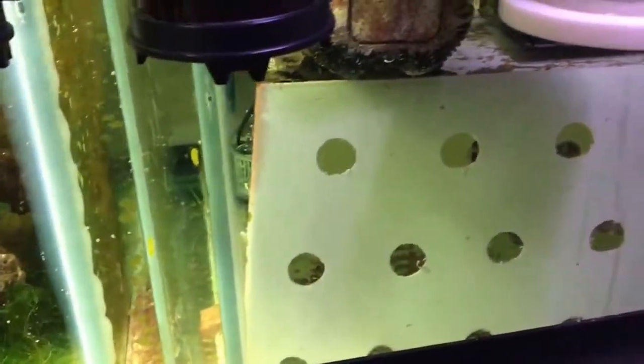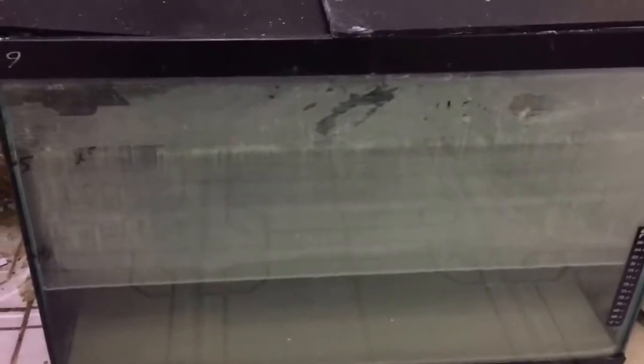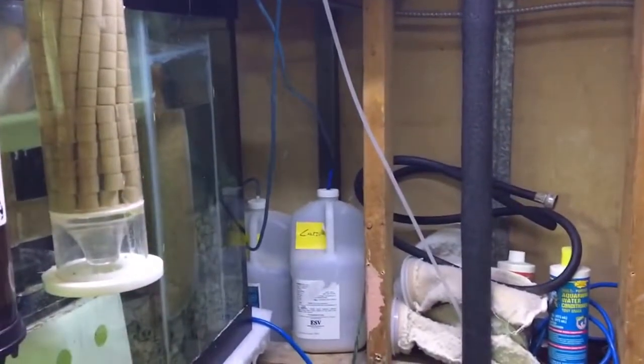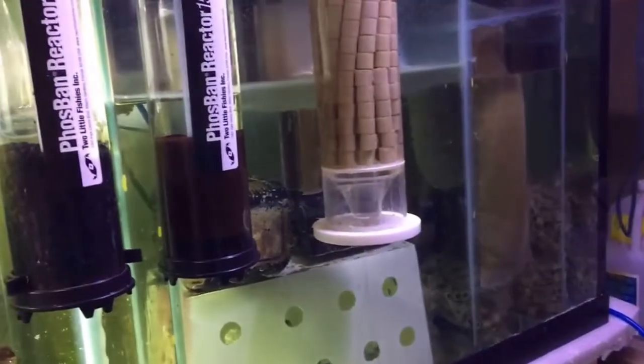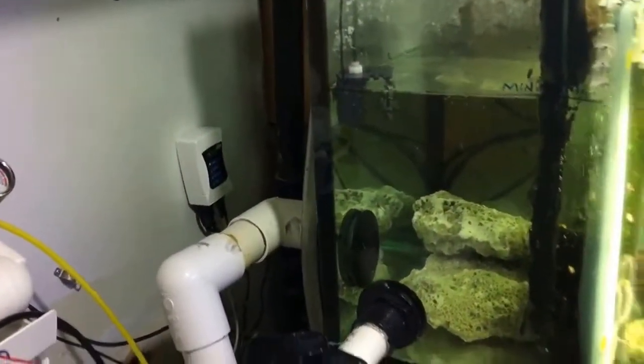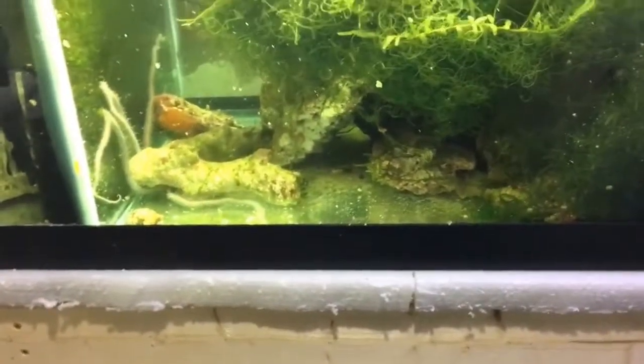Down here is my 20-gallon kalkwasser reservoir. I do not use this as my auto top-off directly; instead I supply it using a four-stage JibAu auto doser. That way I know exactly how many mL I'm dosing per day. I have it set to dispense 230 mL every hour over 24 hours, which comes to roughly 5,000 mL a day — that closely matches my evaporation rate of about two to two-and-a-half gallons per day. I also have a separate JBJ ATO whose pump draws from my RO/DI reservoir, so whatever the kalkwasser doser can't keep up with, the ATO handles the water level.